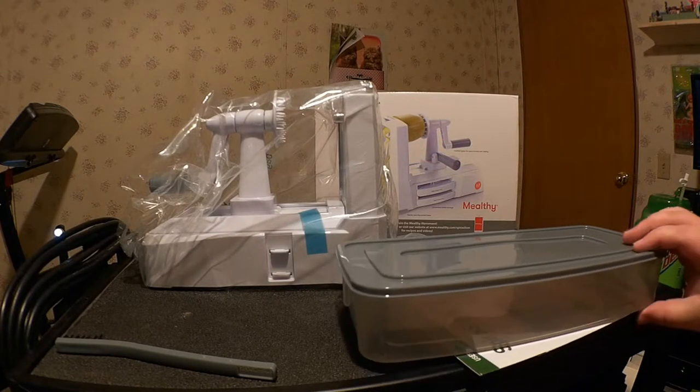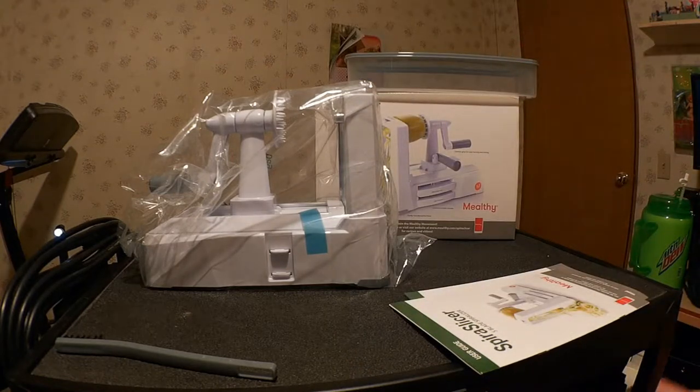It's actually designed so that the spiralizer can fit right into it, so it occupies less counter space. The blades are of course stored inside the spiralizer itself, but you do also have some extra blade storage.